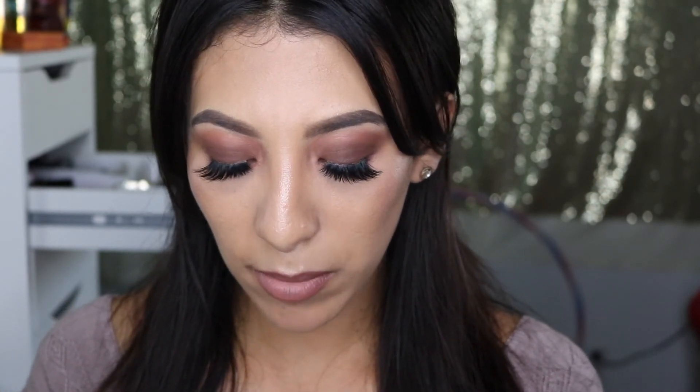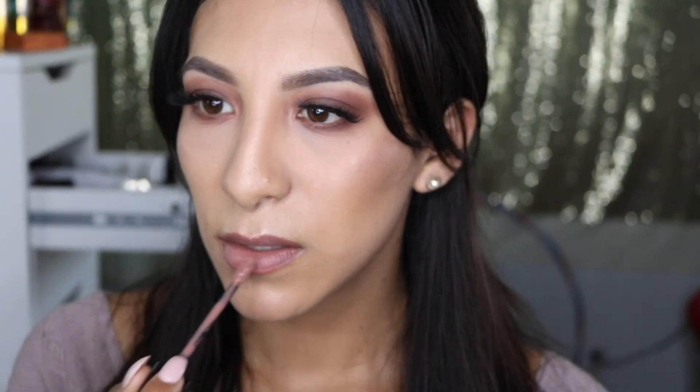My camera died so I had to charge it for a bit. I went ahead and did my hair and changed. I left off on my lips — I'm using the NYX Liquid Suede cream lipstick in the color Sandstorm. I'm lightening my lips a little, so I'm just adding a little bit.